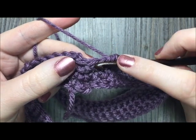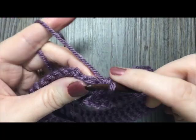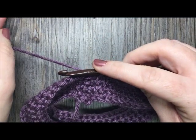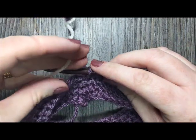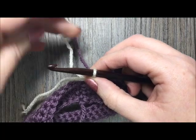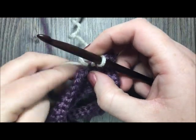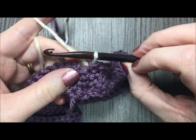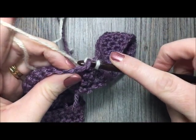To switch colors, work your final stitch in round four but don't complete it — insert your hook, yarn over and pull through, then drop color A. Pick up color B, place it on your hook, and complete the single crochet using that new color. Pull the yarn ends a little tighter and color B is all set to go.